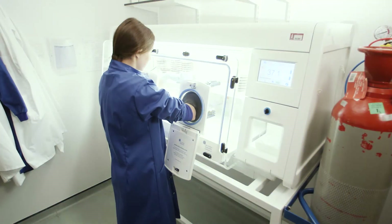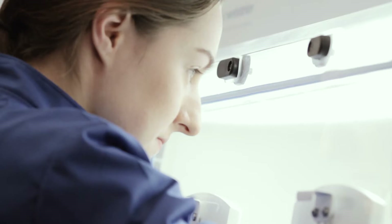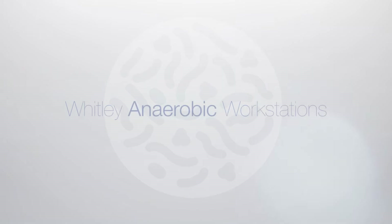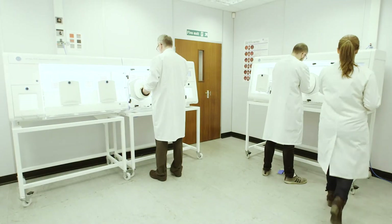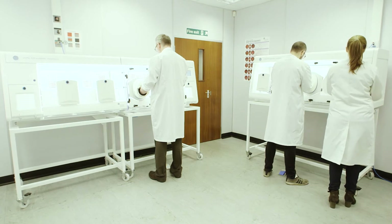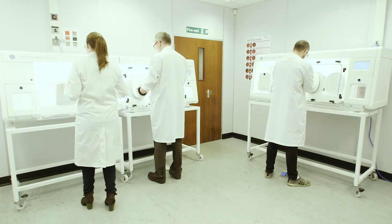Don Whitley Scientific has designed anaerobic workstations for microbiology applications since 1976. The current range of Whitley workstations provides excellent conditions for sample processing, incubation, and examination of cultures without exposure to oxygen. Whitley anaerobic workstations incorporate many unique features developed by combining customer feedback with our many years of expertise. We are confident there is a workstation within our range to suit your application.